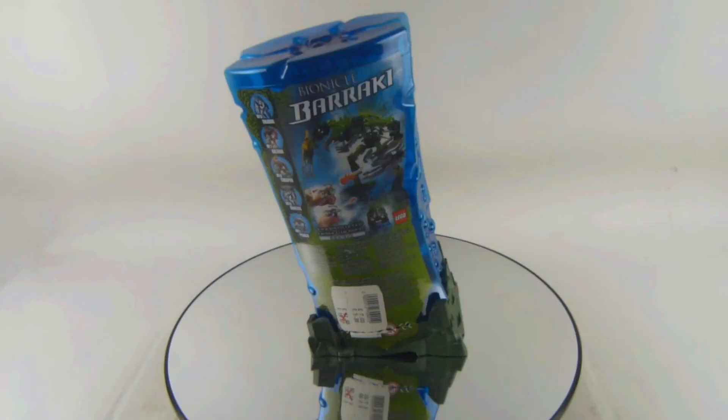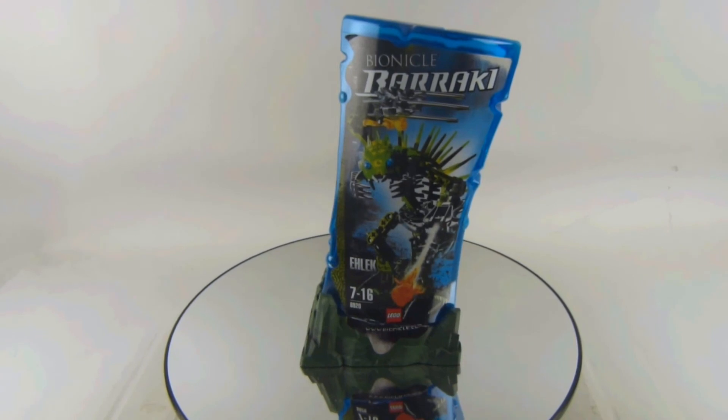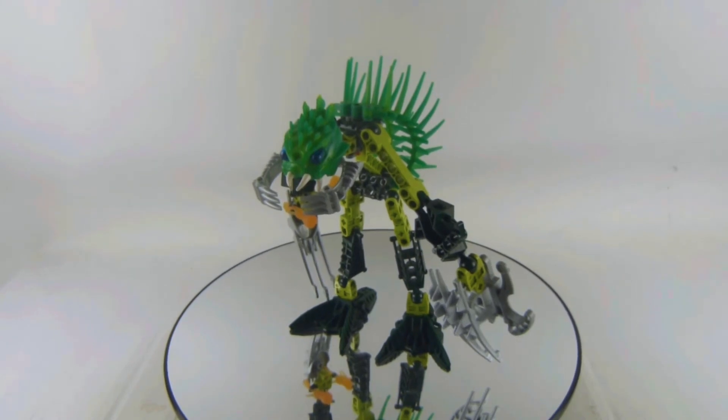Let me know who the family say Barraki in the comments down below. Here's the canister from the back and the front, which looks very weird. Also let me know in the comment section who the family say Bionicle hero and villain, and what Bionicle season is your favorite. I think it's a very nice and important season for Lego Bionicle.